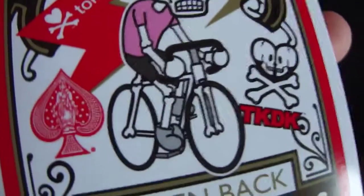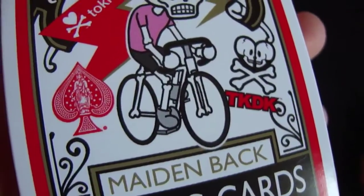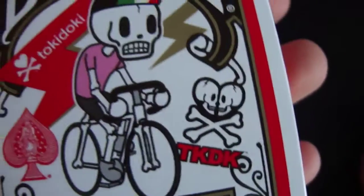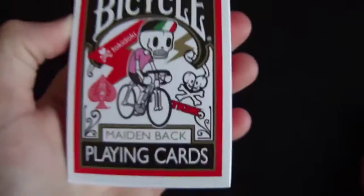He's wearing a pink t-shirt and shorts, and he's got a skeleton and he's riding a bike. It says Maiden Back Playing Cards, you have an Ace of Spades pip there, and TKDK — and that is the front of the box.